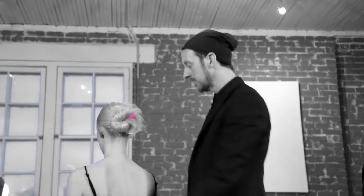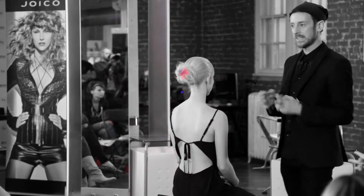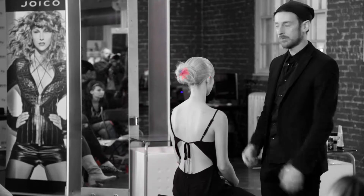So that's sort of our finished look — sleek, but then you've got that sort of slightly undone element, similar to the haircuts we've done throughout the night.